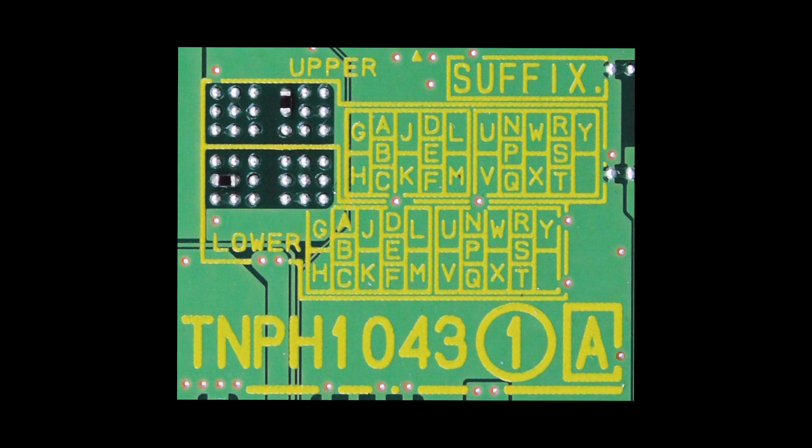If you are looking for help with your Panasonic main board and the suffix grid, and your suffix grid looks different than the one shown here, please click the link that we have provided and that will take you to another video that we have made for a different style of suffix grid on a Panasonic main board. If your suffix grid looks like the one shown here in the video, then please continue watching to find out more information.